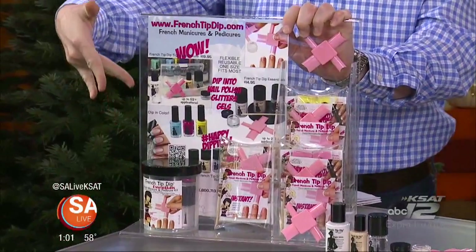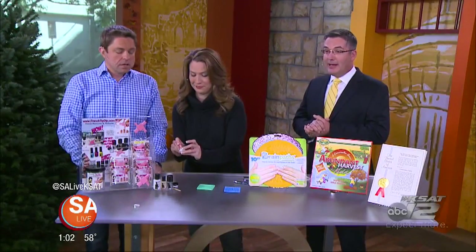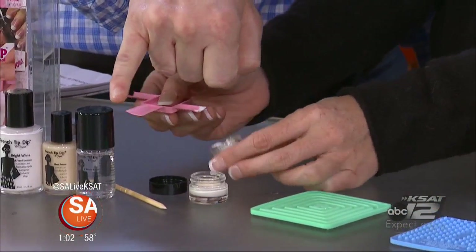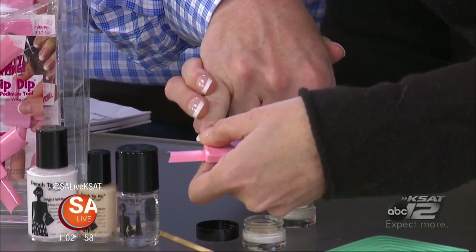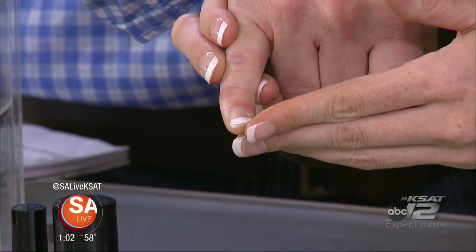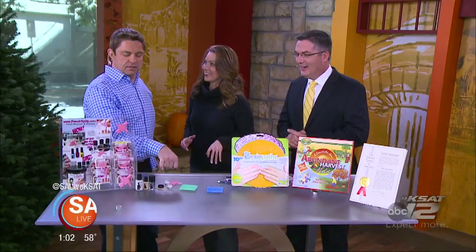The French tip dip is literally the secret weapon to the perfect French manicure. Ladies spend tons of time and money at the salon getting those perfect French manicures and pedicures. Simply by dipping that Ninja Star into the polish, you get a little bit of polish. And I only do this on Saturday night, but this sold out on QVC in seven minutes.